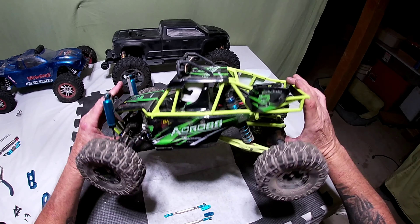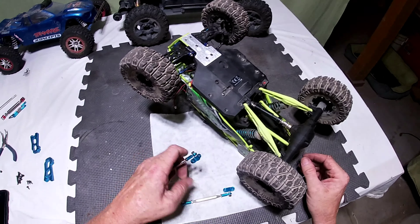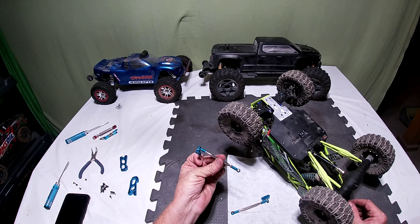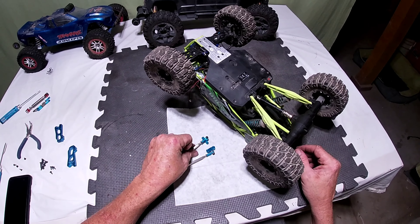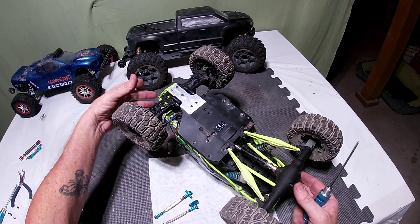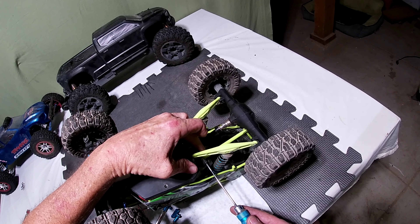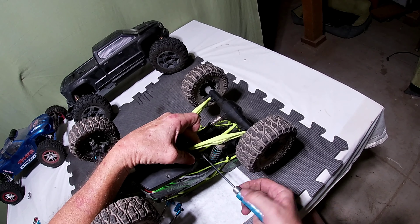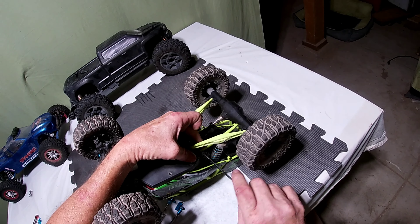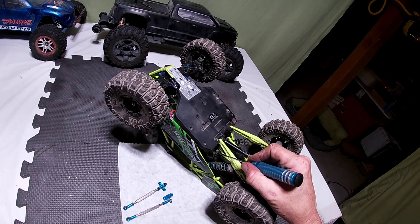We are gonna replace these plastic ones with metal ones — these links right here. I'd like to thank each and every one of you. I got 112 subscribers now, six-month channel, so we're getting there. Let's get these old ones off in hyperlapse and we'll get the new ones on.